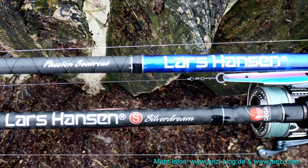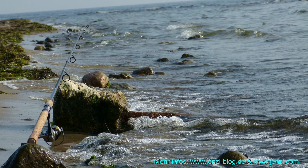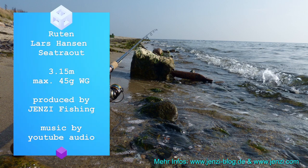Und die hier gezeigten Lars Hansen Modelle sind eigentlich top, das sind echt wirklich gute Arbeitstiere, die am Wasser wirklich ihren Job in Richtung Doros und Meerforelle top erledigen. Preis-Leistungs-Verhältnis top — das sind keine Ruten, die 200€ oder mehr kosten. Super, alles klar, viel Spaß!